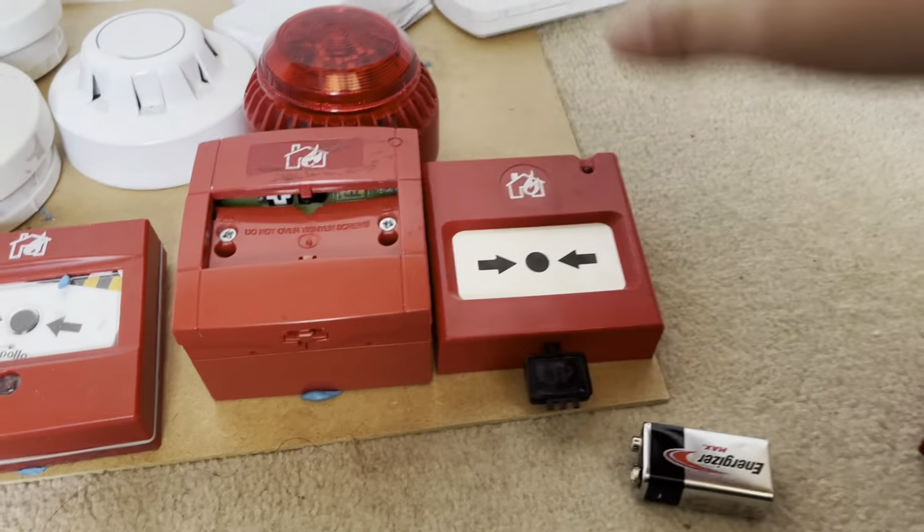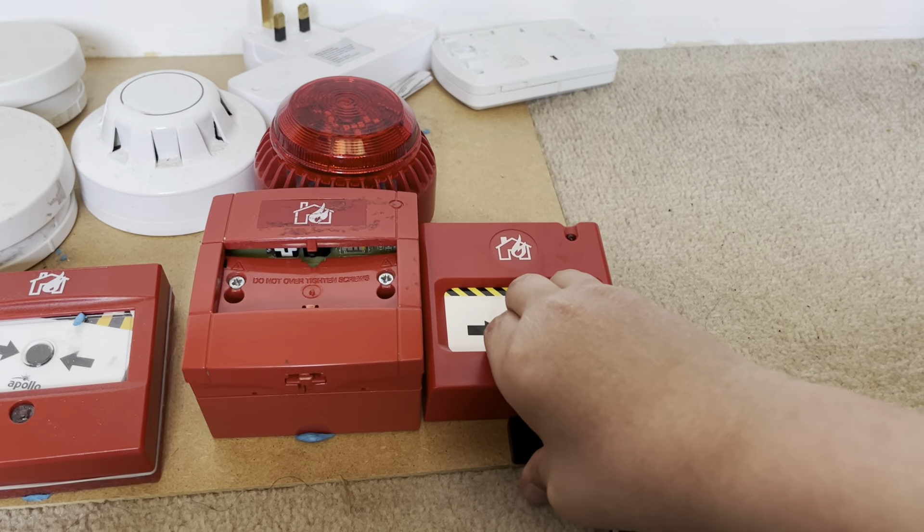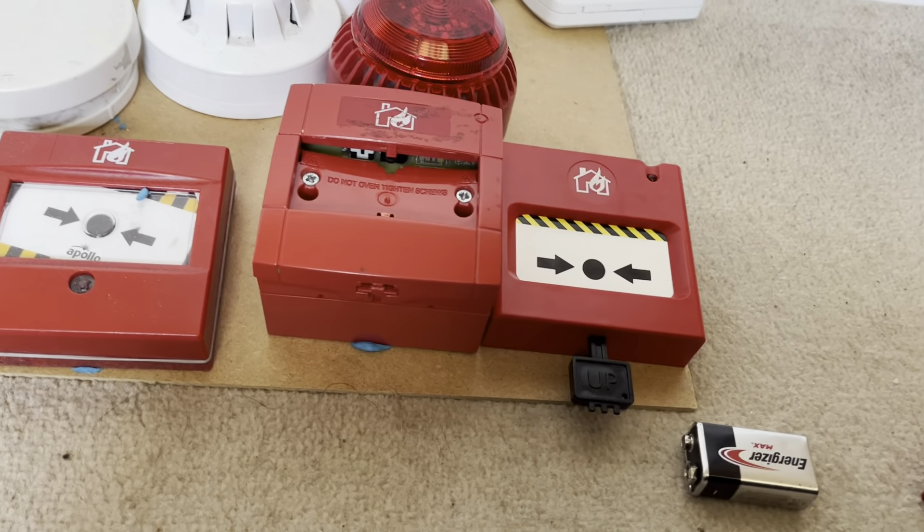I can't slide that back in, so now if I press that nothing happens, because obviously... These call points are a nightmare. I can put the camera down a sec because they're an absolute nightmare to reset.